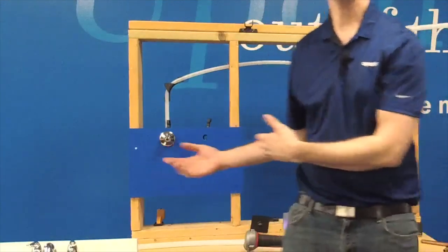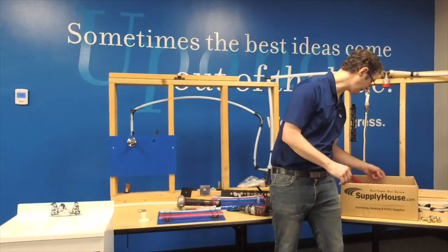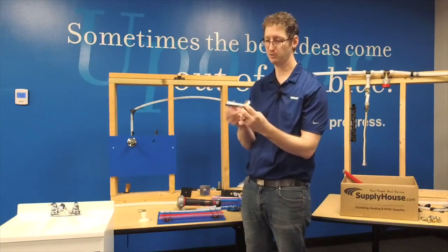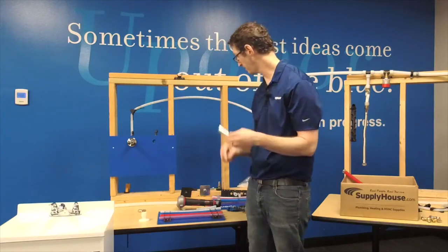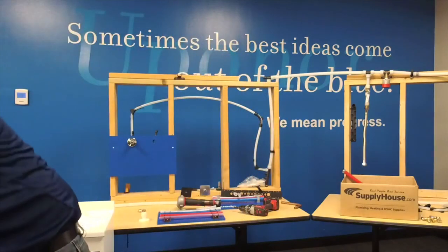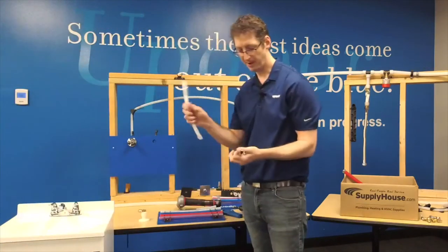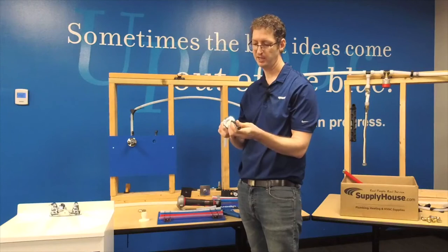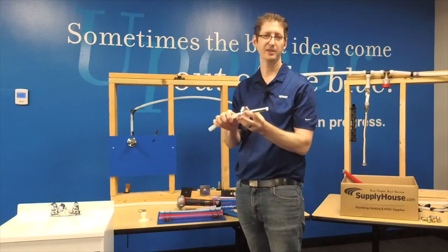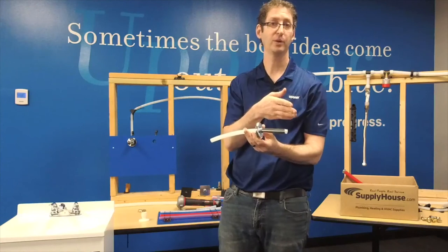We're now ready to get to the fixture. If I want, I can do other things — like if I'm bringing pipe out of the wall, I can use a chrome sleeve escutcheon like this, where it's just a cover plate, and then this pipe covers up the half inch material. So your pipe sticks out of the wall, goes through this escutcheon, and then your chrome sleeve goes over the top like this. This could be used in an application where you're coming out to meet a toilet or something like that.